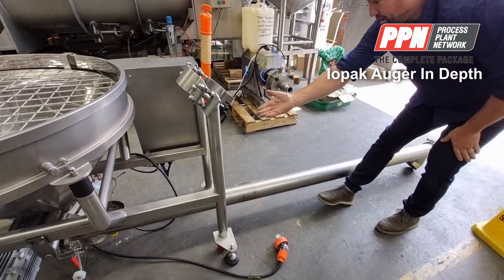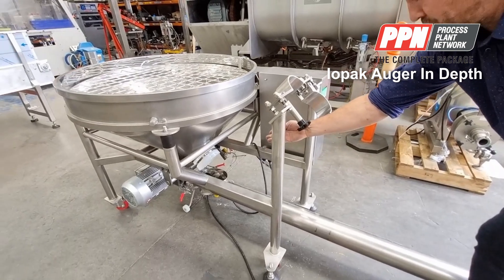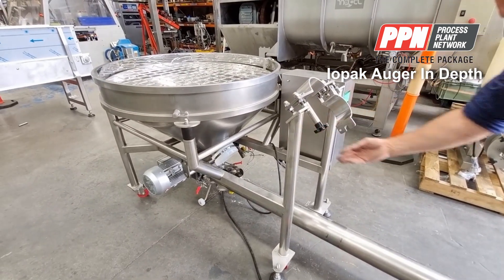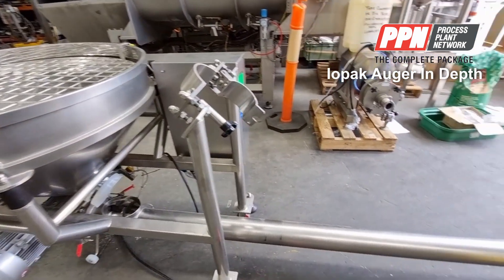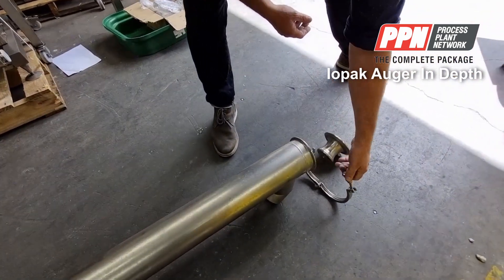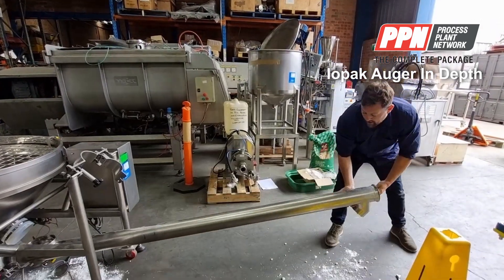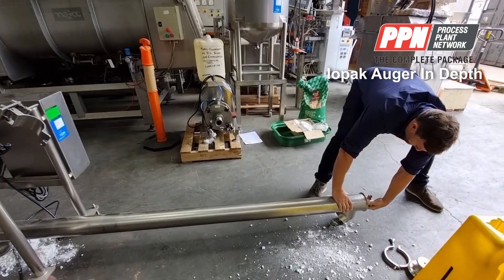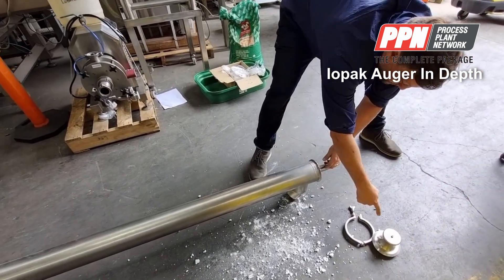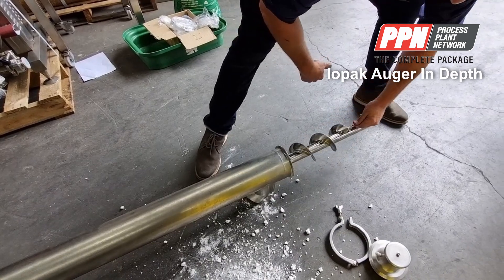You can get to everything — you can get to the hopper and to the actual inlet of the auger tool. Then we disconnect the triclover fitting, lower down the pipe, grab the handle, take off the triclover fitting and the end cap, and pull out the whole auger.